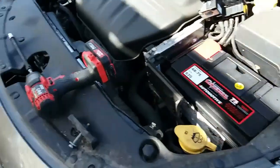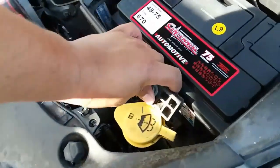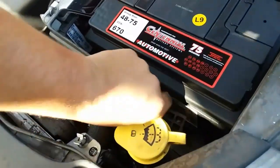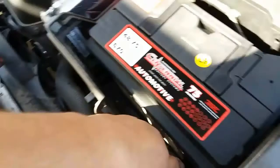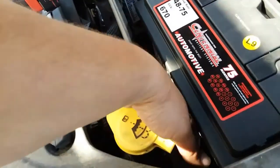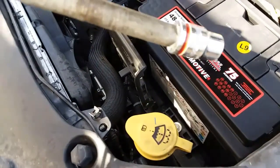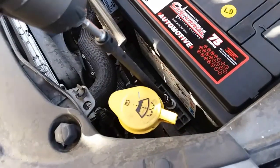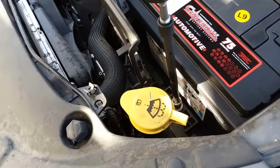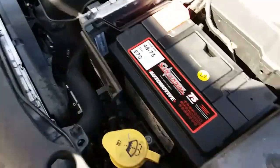We're going to start off by putting on the battery clamp. This is going to go in just like so, right in here. You might need both hands so you don't drop it and lose it. You're going to need a 10mm socket with an extension to be able to reach this, and we'll go ahead and drive that down and secure it.